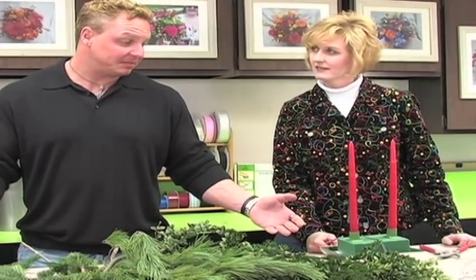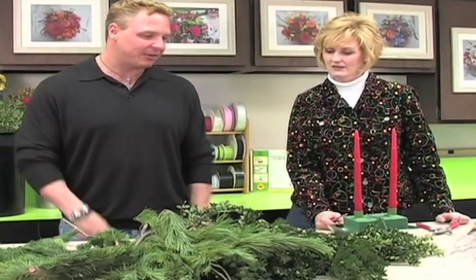Hi, welcome to another show of Russ on Flowers. I'm your host Russ. We're back at Joliet Junior College here with Professor T. We're going to be talking about and designing a table centerpiece and long and low design for the holidays. Why don't you tell us what we have here?